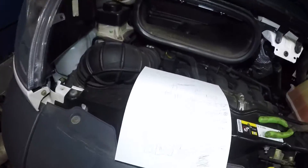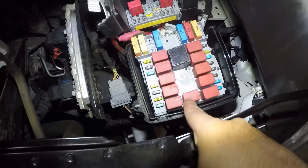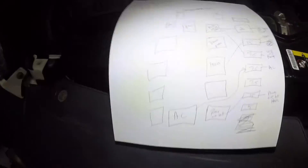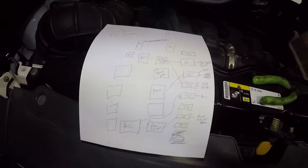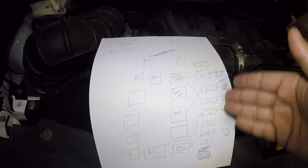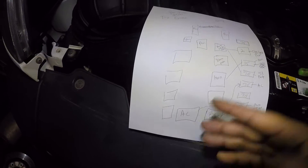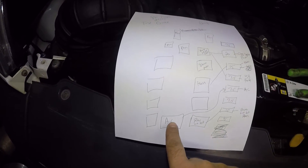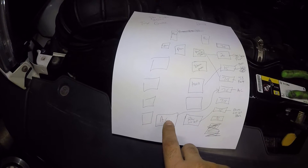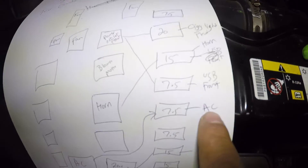So the AC system has a relay. This is the AC system right here — this is a relay for the AC system, for the AC compressor. And then you see I made a little diagram here. So this is a relay for your AC system. I drew a line going across. 7.5 amp — it says AC.